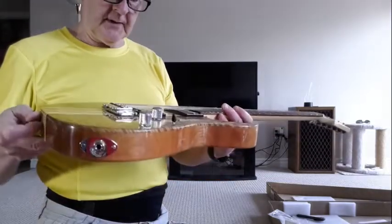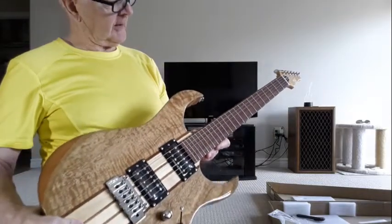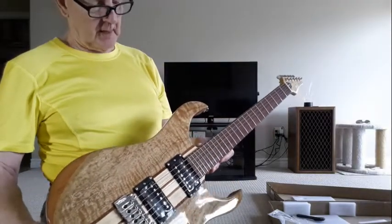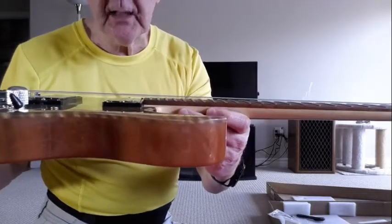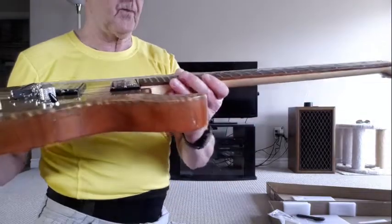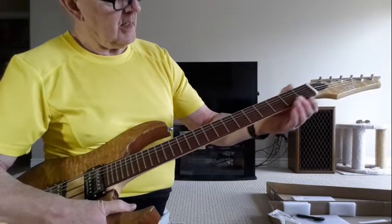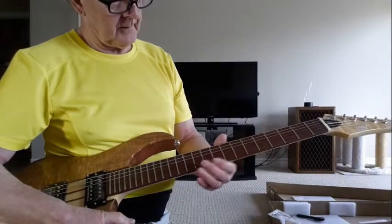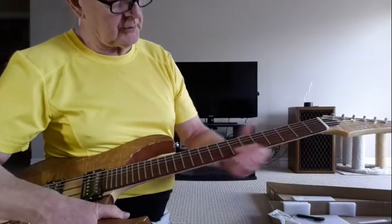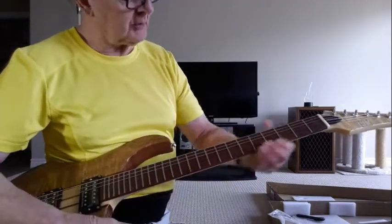They have CNC Destiny pickups as most of the IYVs do. The action is not terribly bad — it's not as high as it often is. The fret ends are a little bit sharper than I'd like — not buttery smooth — but that won't take much to fix.